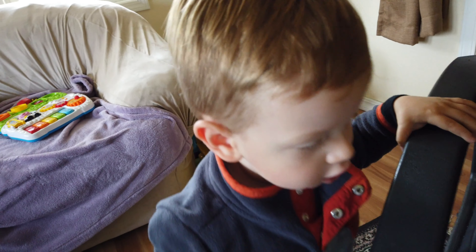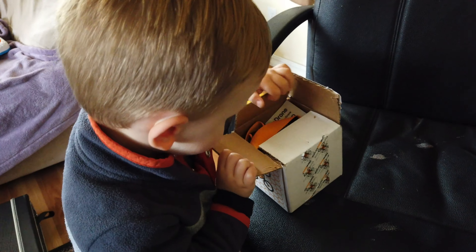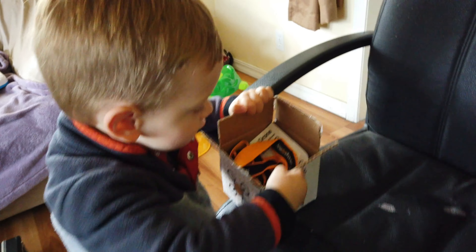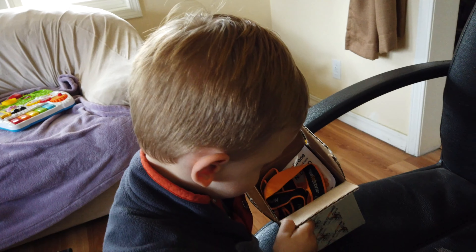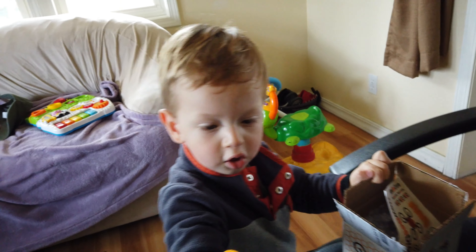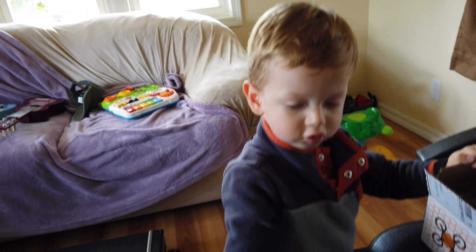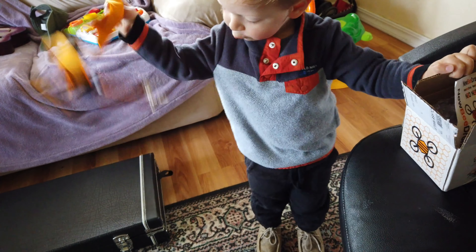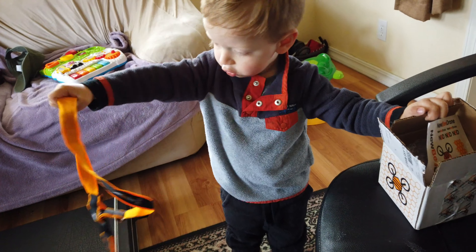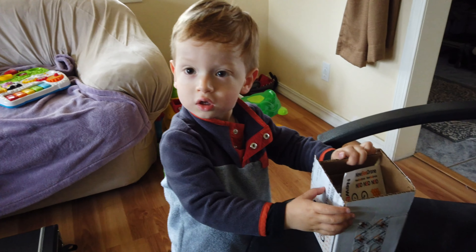What is it, Booboo? Open it! What is it? Whoa! Get it out! That goes around your neck. Can you put it on? Yeah. Come on, we'll put it around your neck. You want me to put it on? Look it. Looks cool. Whoa! This is cool.